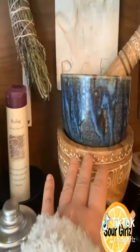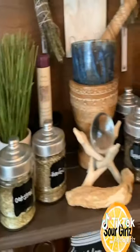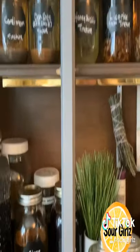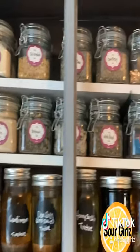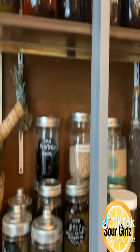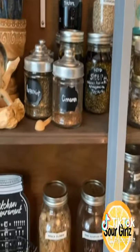I have my grinder, and I have a little candle and some smudge sticks, because oftentimes I will light a little candle and infuse a tincture or some herbs or teas with a little bit of healing energy.